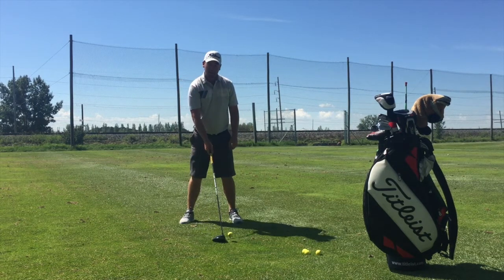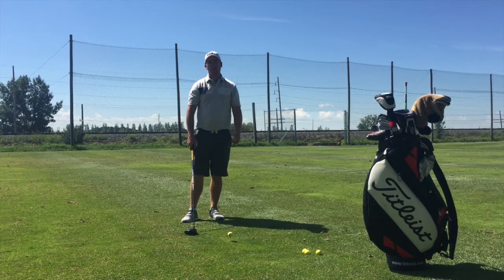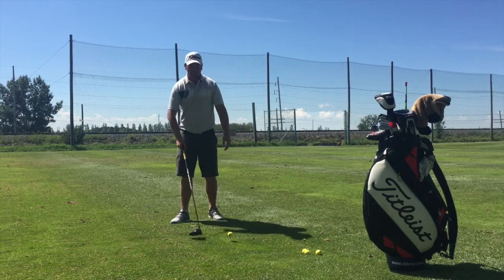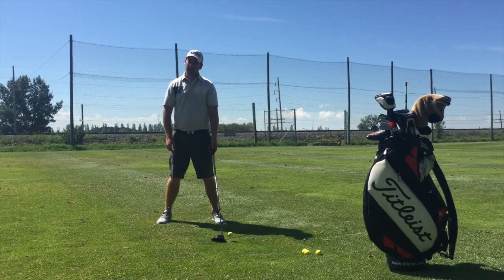Secondly, we're going to put it maybe uncomfortably far forward in your stance. Some of us are used to putting it off the inside of our front foot, some in the middle of our stance — all of these are causing us to hit down on the golf ball. What we want to do with the driver is actually hit it on the upswing instead of downwards.